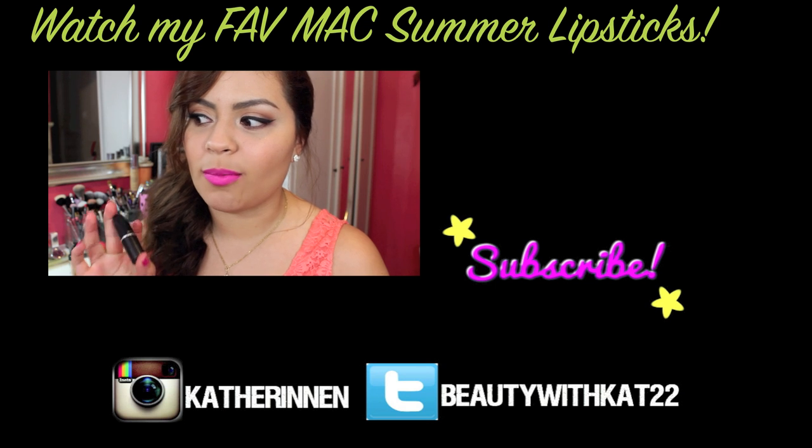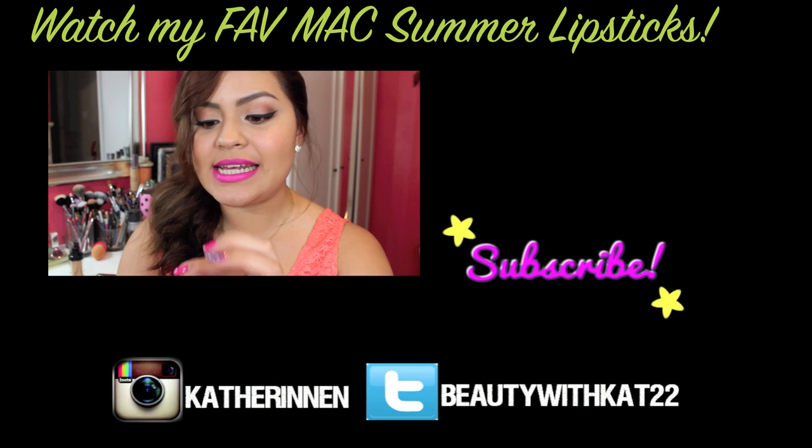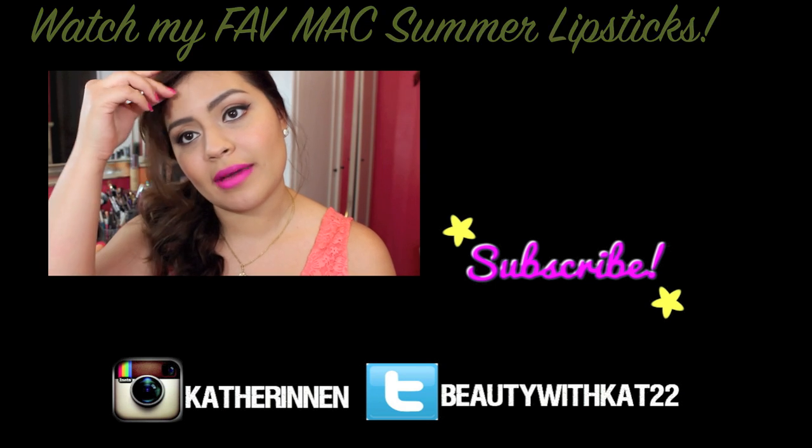I mean, you can with some of the shades — color of all bright lipsticks, I think, in my opinion at least. And that is Candy Yum Yum. It is a matte.